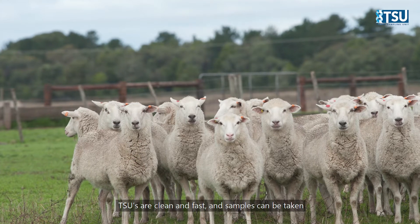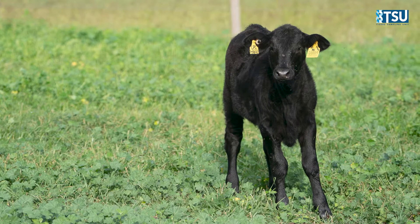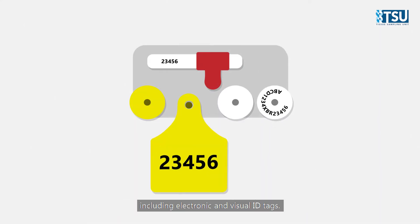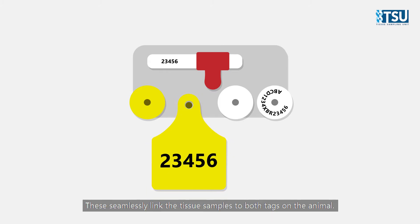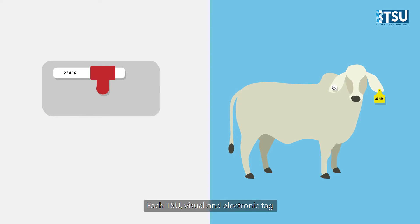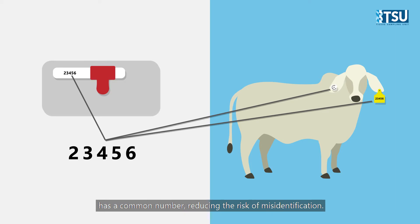TSUs are clean and fast, and samples can be taken within minutes after the animal is born. For added convenience, AllFlex offers TSUs in matching sets including electronic and visual ID tags. These seamlessly link the tissue samples to both tags on the animal. Each TSU, visual and electronic tag has a common number, reducing the risk of misidentification.